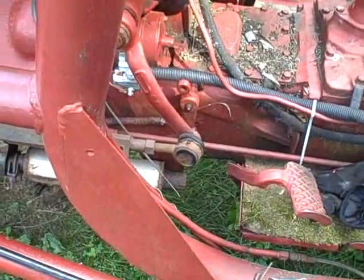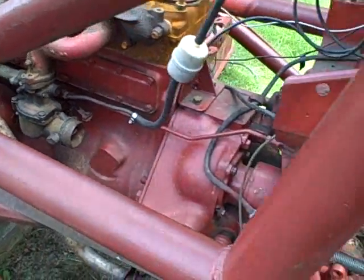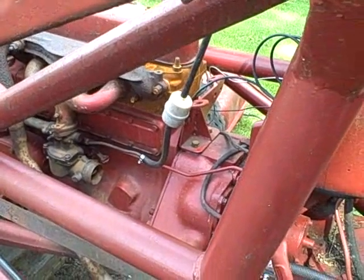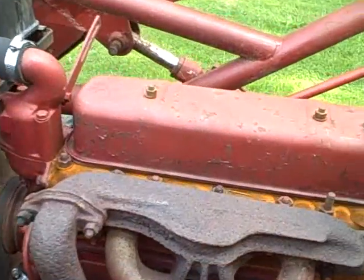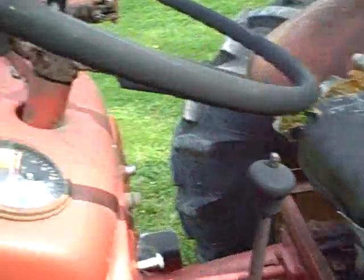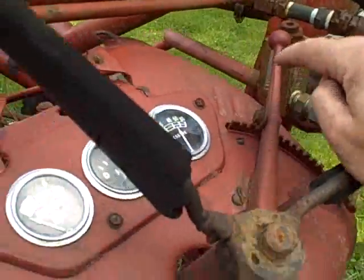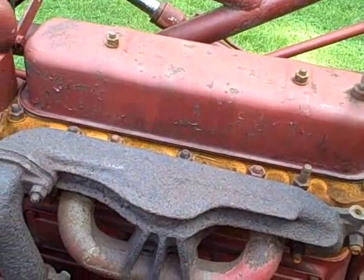Choke full on — and it popped right off. Can't beat that with a stick. No unusual valve noise. Good oil pressure — getting about 50 pounds. No noticeable knock either.